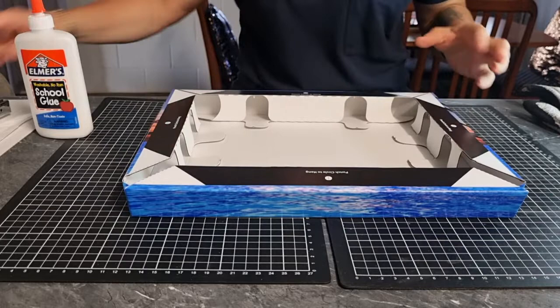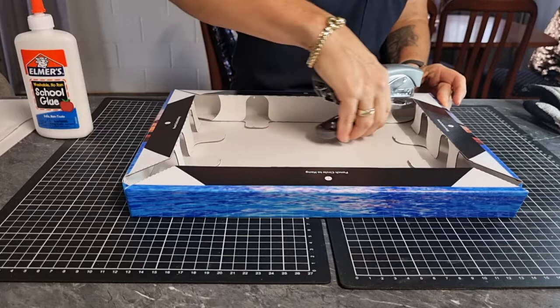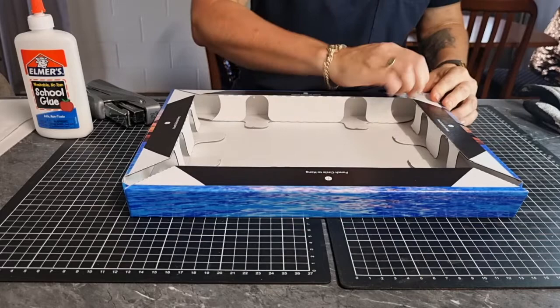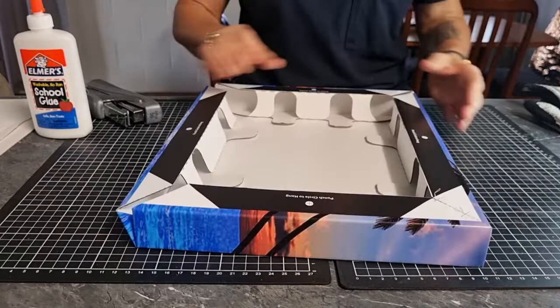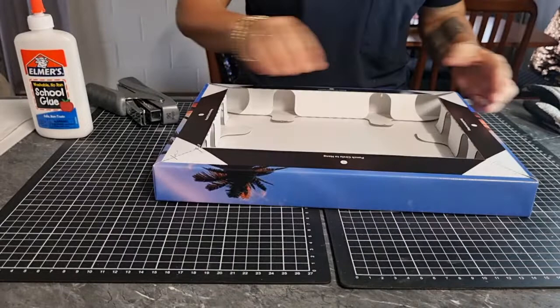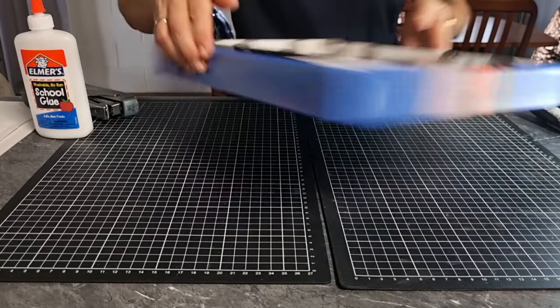Then we turn it around and get our stapler. We line the box up — it's not so much the line on the picture, but the actual carpet itself. We only need two staples: one in the top, one in the bottom. Not the best stapler. Turn it around, do the same. Line up your cardboard, make sure your corners are tucked in, and staple. Last corner.